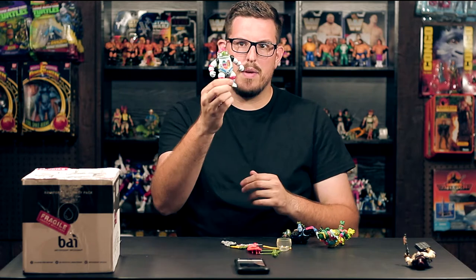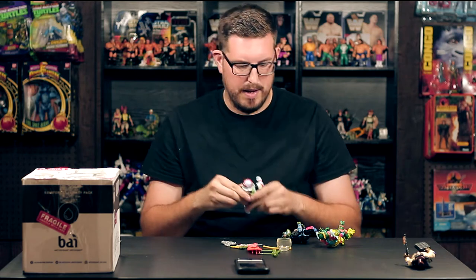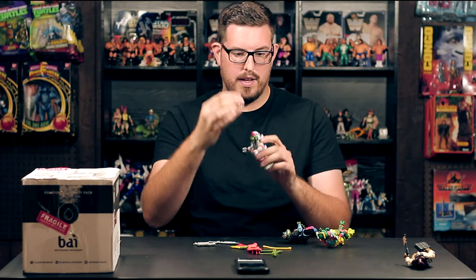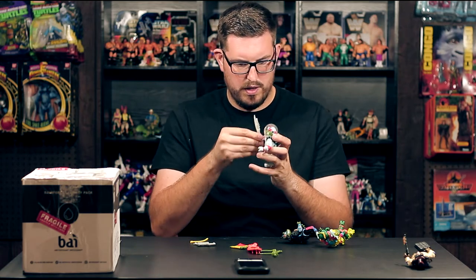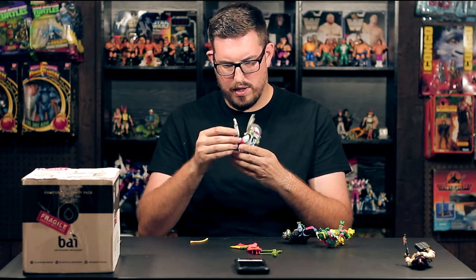Next up we have Space Cadet Raph. This figure is great — I love the sculpt, I love the sculpted green alien on the back. He comes with a crazy space gun, a crazy space sword, and his helmet which fits over nicely. Space Cadet Raph — funny that he didn't come with a space shield, that would have made more sense, but that's okay. More guns for the turtles.